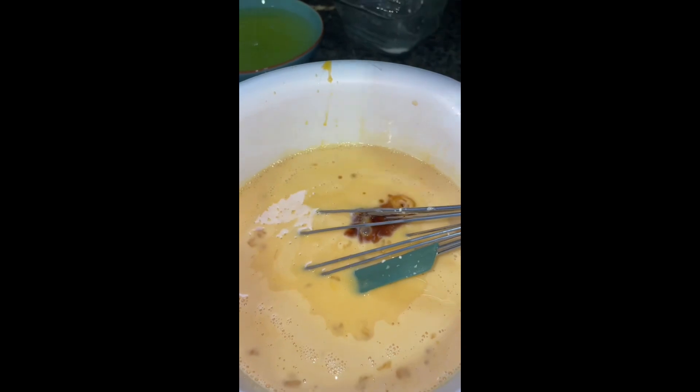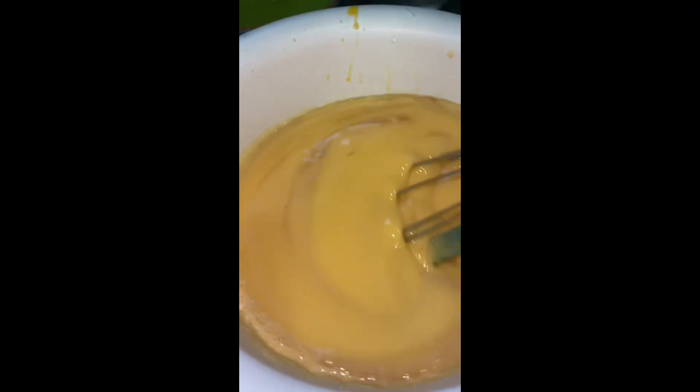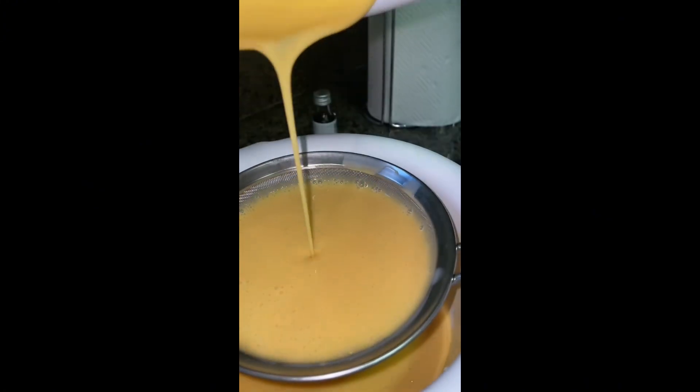Let's avoid bubbles. We'll mix it in a little bit, then strain it — maybe about two or three times. That way it's easy to remove the lumps.